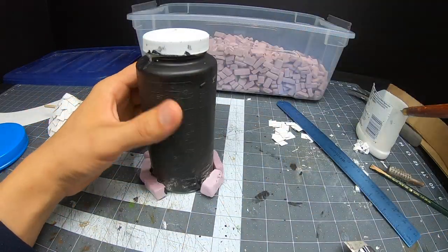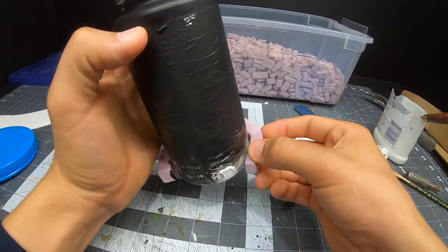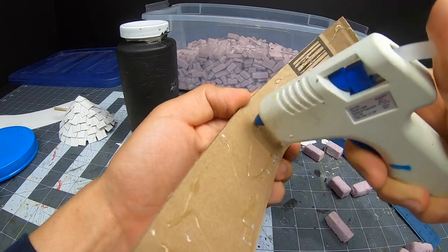Luckily I slapped myself back in line. I started off with the wrong lower design. It's not a big deal. I fixed my mistake in less than a minute and got back on track.